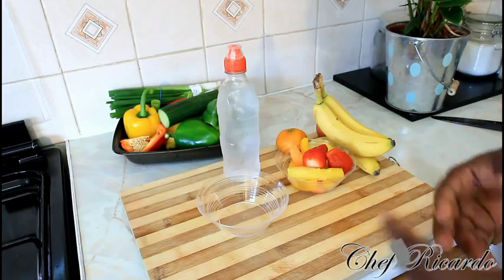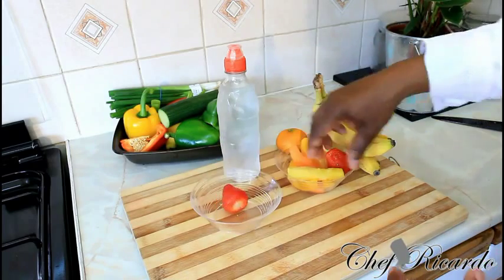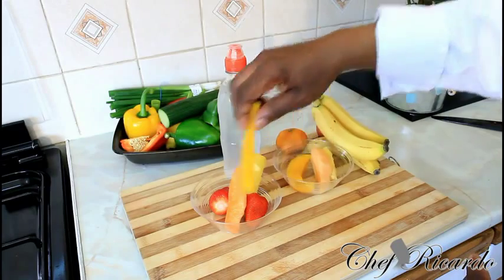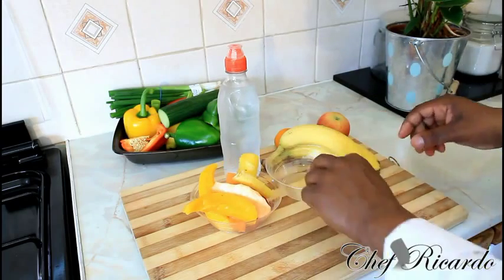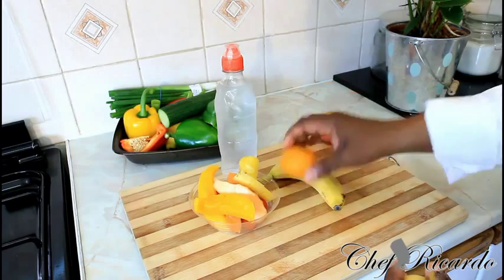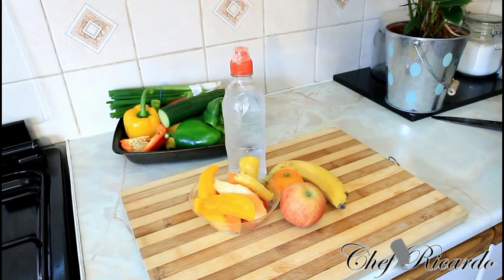Get yourself a nice little tub at home where you can put fruits inside. Make sure you've got some strawberry, a piece of pineapple, a piece of yellow melon, and some mango — put everything inside. Make sure you've also got a ripe banana, a finger banana, some tangerine, and most importantly, a bottle of water.